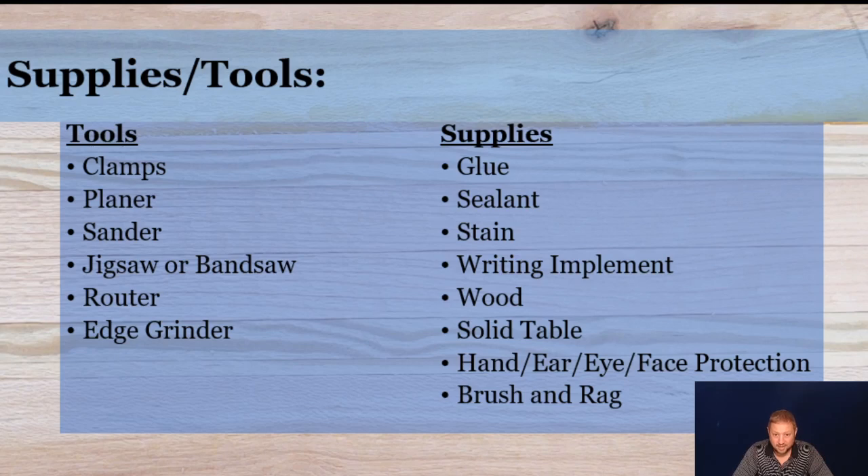Next we have our supplies and tools. This list can be as big or as little as you have or want. With the tools, we've got clamps, the planer, the sander, a jigsaw or bandsaw, the router, and an edge grinder. The optional choices on that tool list would be the planer, the router, and the edge grinder, and we'll talk about those as we go through this.